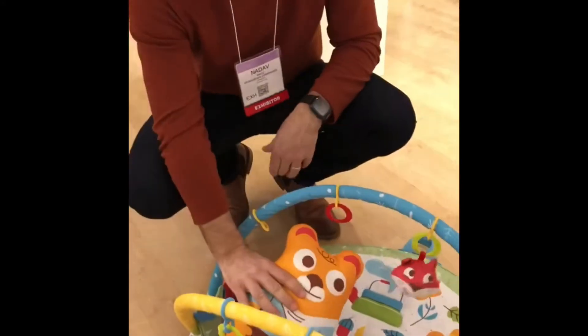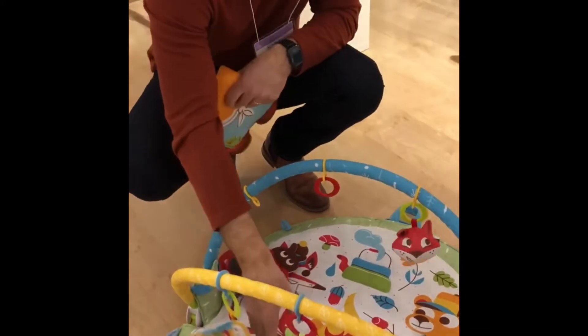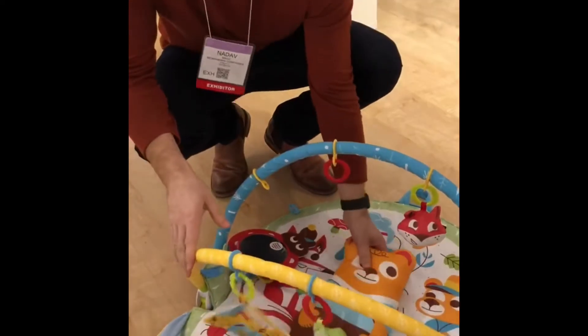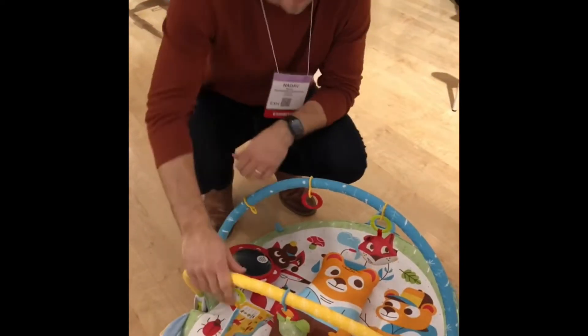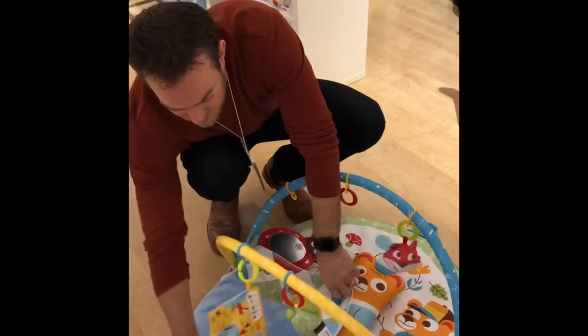In our new design, you get five different character accessories, a tummy tuck a little, a trench over here, some rattles. Then babies tend to fall asleep in the play mat, in the gym, so just cover him up.